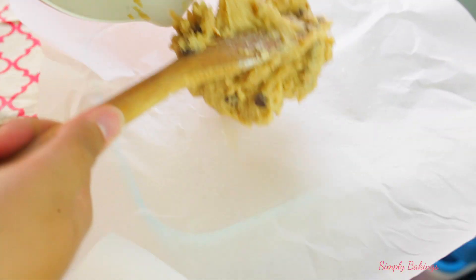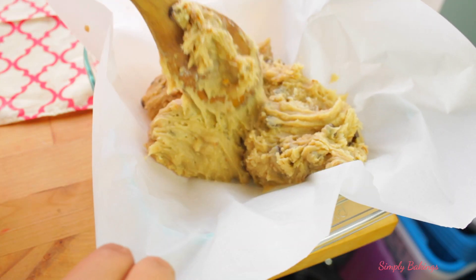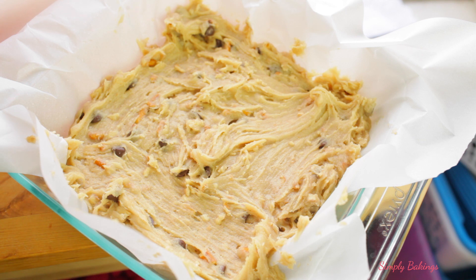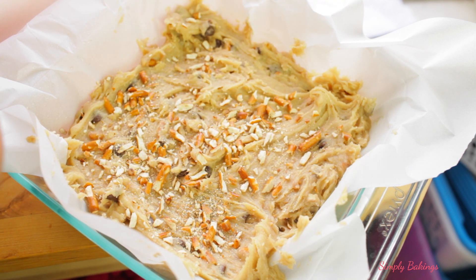Then you're going to add the batter into the 8 by 8 inch pan, which I had lined with parchment paper and also oiled down to make it easier to remove. Then I added the rest of the pretzels on top and popped this in the oven to bake.